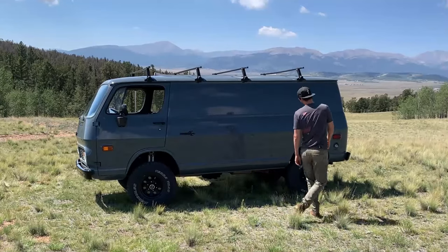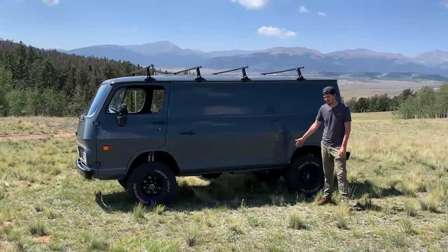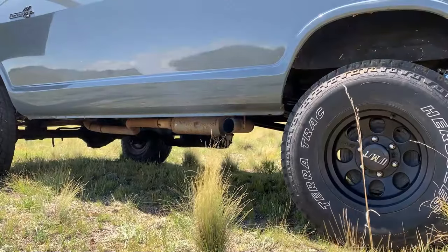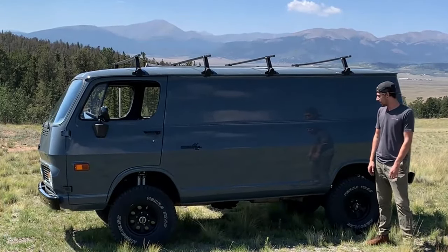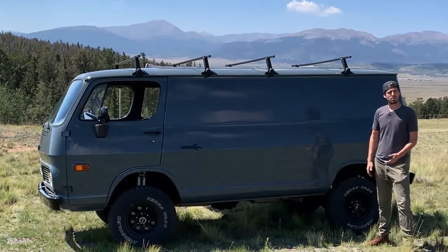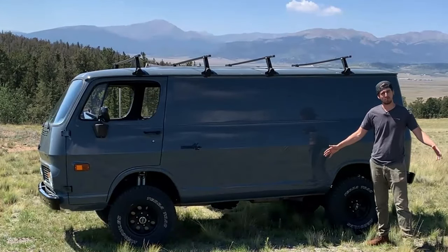We do have right now a side pipe. The exhaust is pretty much a straight-through exhaust. That is one thing I want to change in the future — make it a little bit quieter. It has a little bit of drone on the highway, so I want to make it more comfortable for longer road trips, and also so my neighbors don't hear this thing shaking half the houses every time I crank it up.